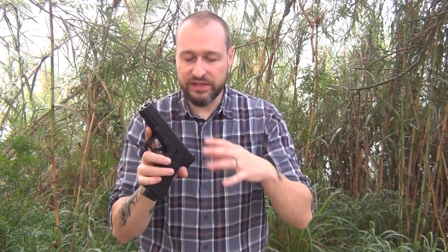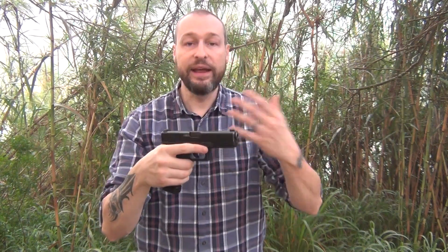Now I set this particular gun up specifically to suit this exact scenario — not because I'm disabled, but because of what we were talking about: what if you get injured or you're holding a child and can only use this gun one-handed? I made two simple modifications. The first is grip tape right here on top of the slide, which gives it a little more traction if you have to rack or manipulate the slide one-handed.